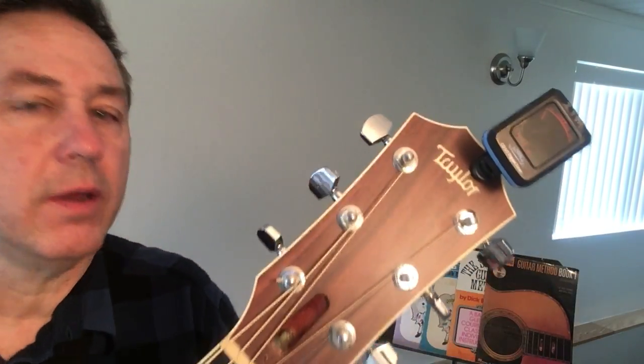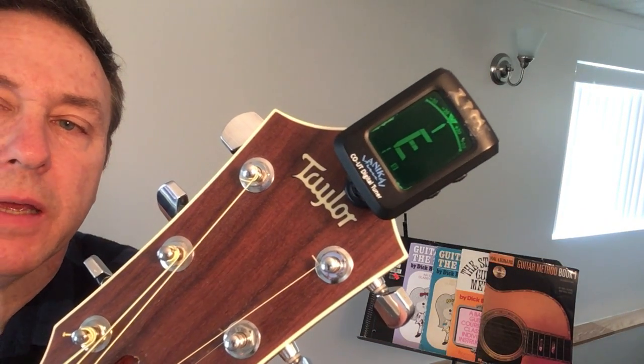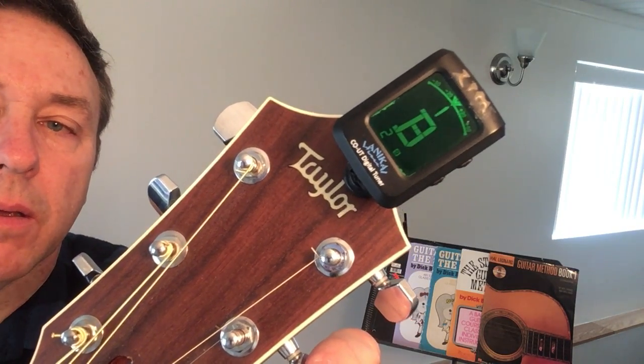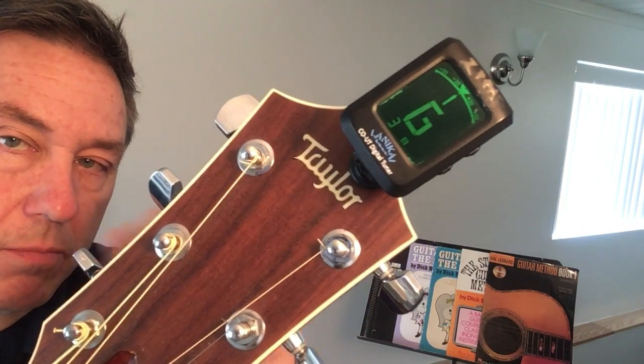This is just a quick tuning video, similar to the first one. We're gonna run through first string E — looks good. Second string B — looks good, sounds good. Third string G — good.